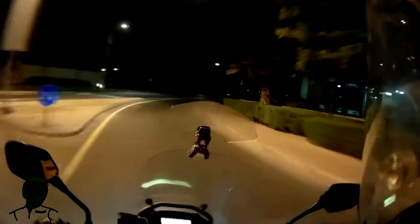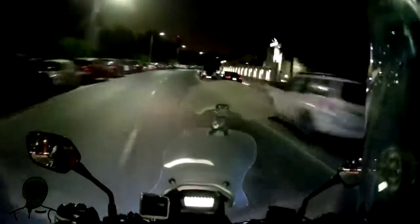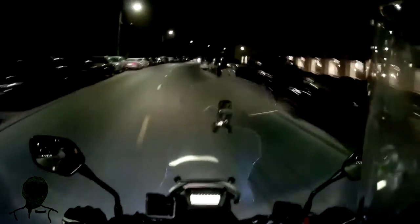I should probably have my spotlights aimed a bit higher — they're pretty much aiming at the road directly in front of me, which is not very helpful for the high beams. I've had hardly anybody complain about them being in their eyes, which is sort of the point.